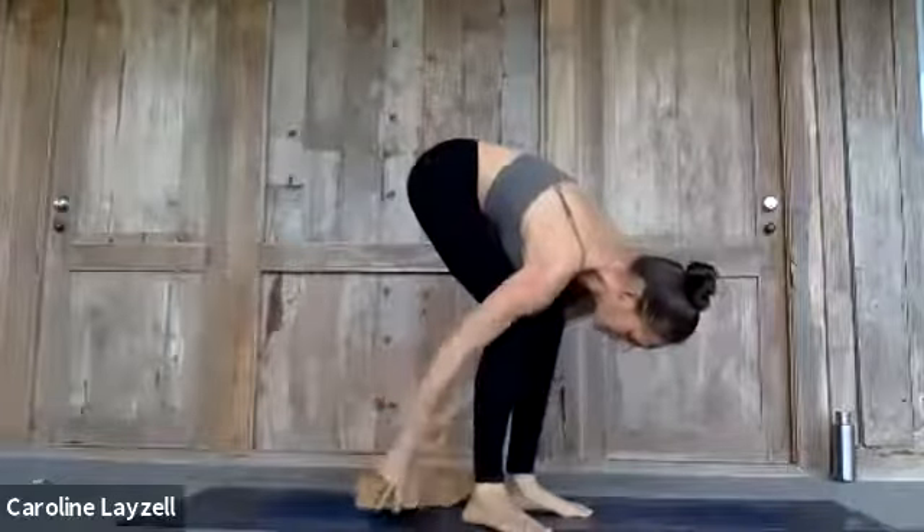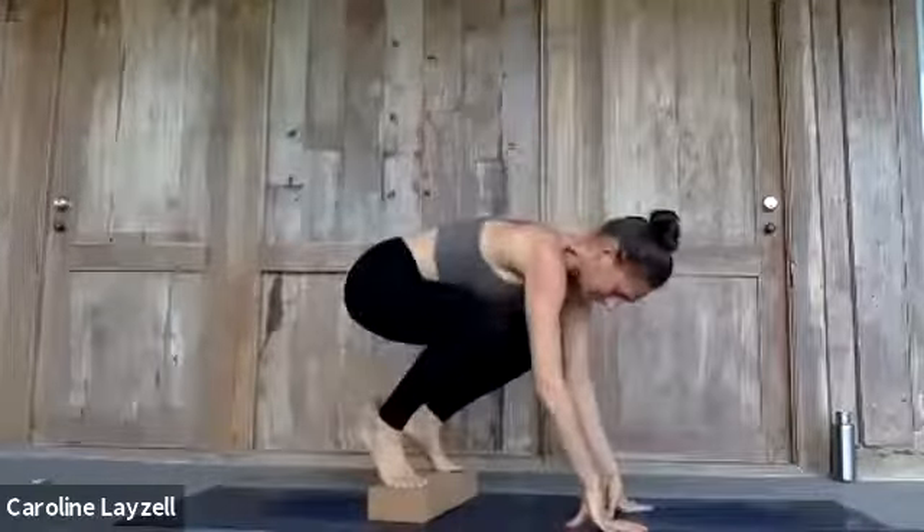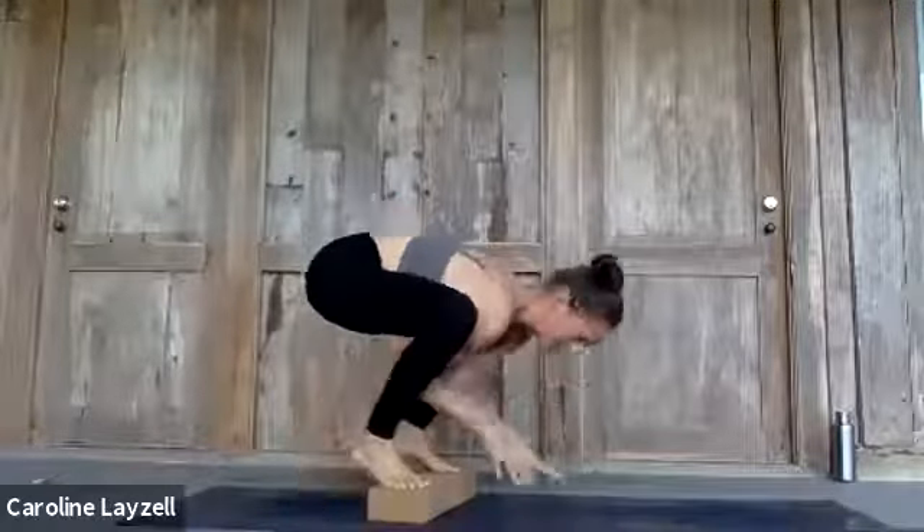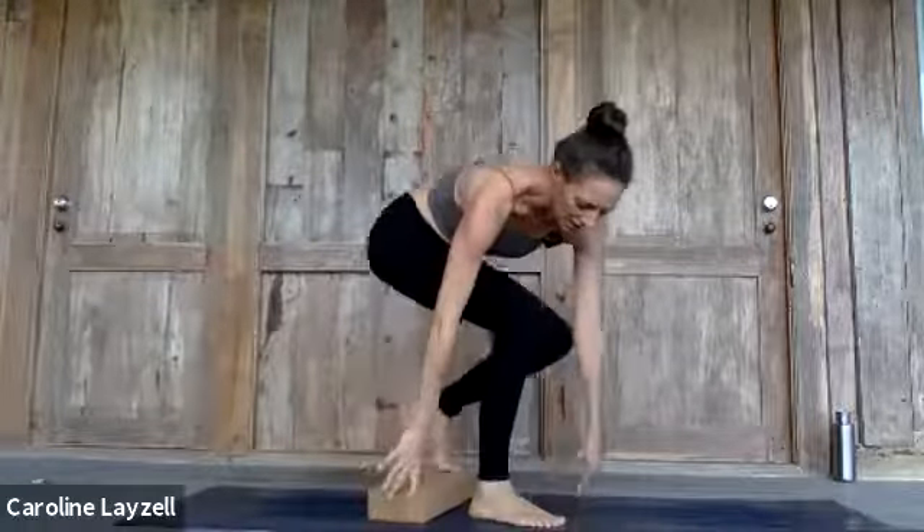You can put blocks under your bottom or use various other ways to access the pose. Coming into it on the ground works well; having feet on blocks tends to create more of a falling-backwards sensation when you go back, so I much prefer blocks under the hands - and that's more for wrist safety than anything else.